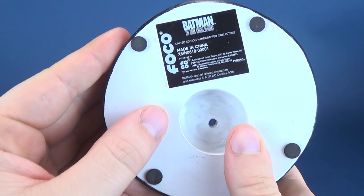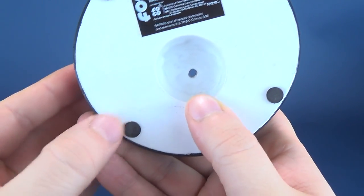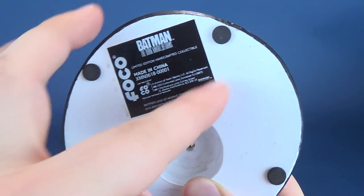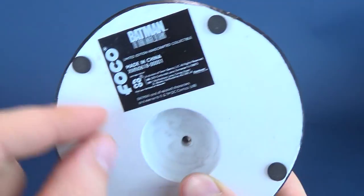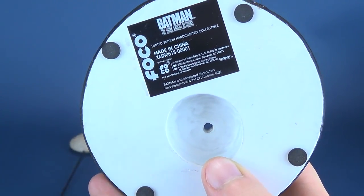Flipping it around on the underside, you're treated to four rubberized feet to prevent scratching, and you're also given the little label from FOCO indicating it's a limited edition handcrafted collectible.